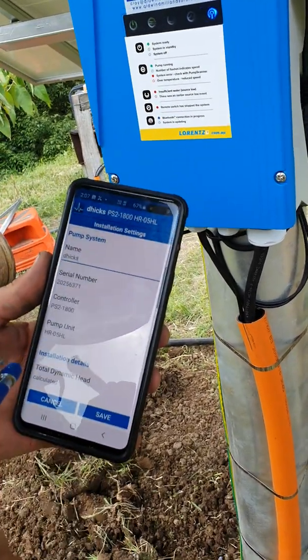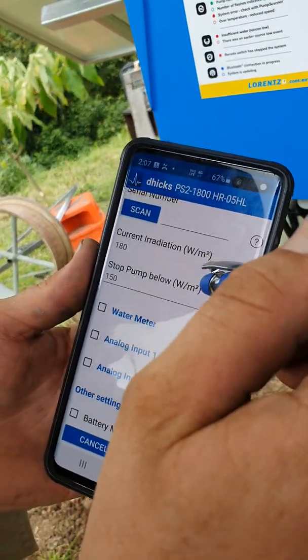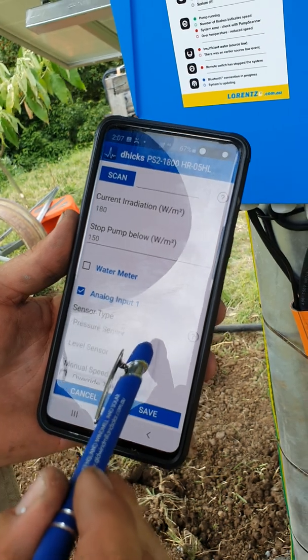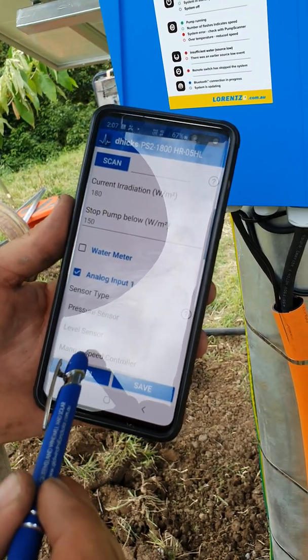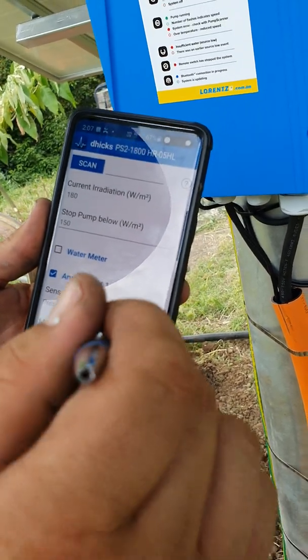Scroll down until you see analog input 1 and click on that. You've got a dropdown menu with options: pressure sensor, level sensor, or manual speed controller. We want the pressure sensor.